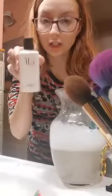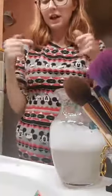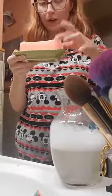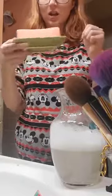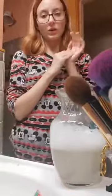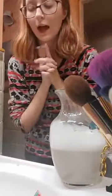This ELF brush shampoo is actually pretty good, I really like it. I also have the detergent bar - if you guys are on a budget, there's a detergent bar 88 cents at Walmart, I love it. But sometimes I just don't want to use that kind of thing for my brushes.